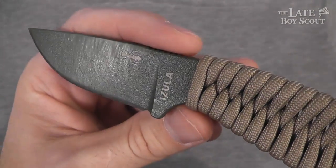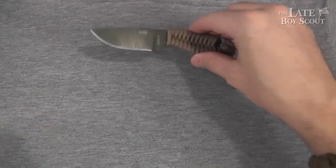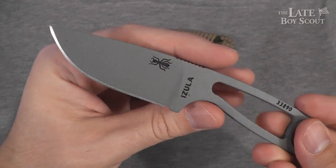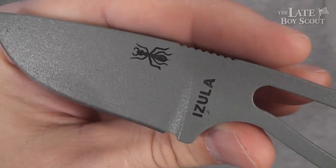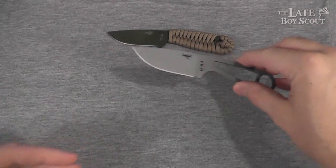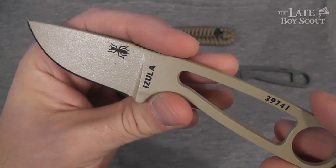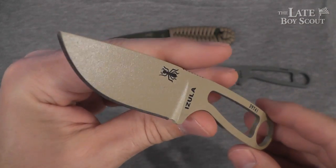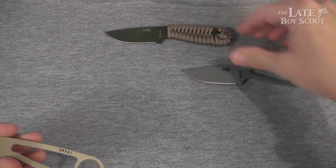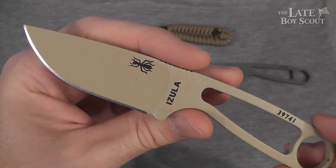This is the OD green version, and it's got some use on it — I'll talk about that in a bit. What other colors can you get it in? It comes in a pretty wide variety. There's a nice steely gray, and they are all coated, all 1095 steel, very nice very hard steel. Also, if you like desert tan, you can have desert tan — I almost bought the desert tan. All these are on loan besides this one, from my friends at Blade HQ.